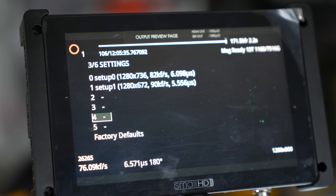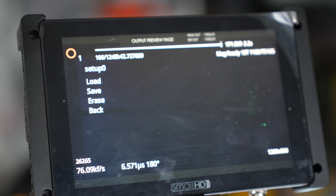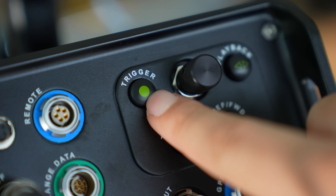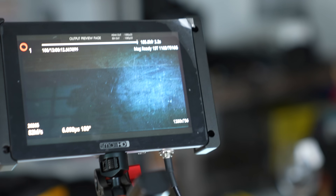I've made myself a preset here that just shaves a little bit off the vertical resolution, but it's still inclusive of 720p. And at that resolution we can shoot 82,000 frames per second. Let's start recording. Every single second that goes by, this camera is taking 82,000 pictures.